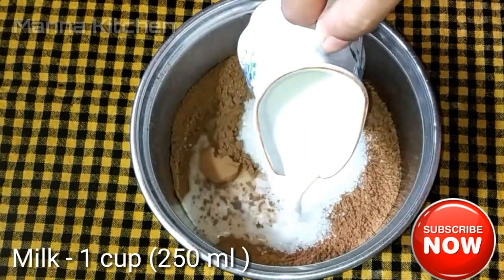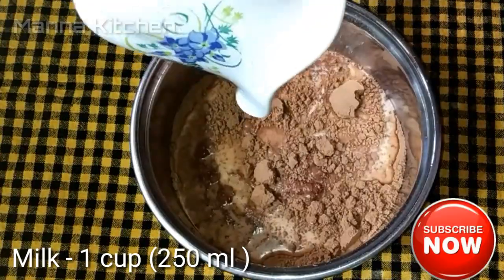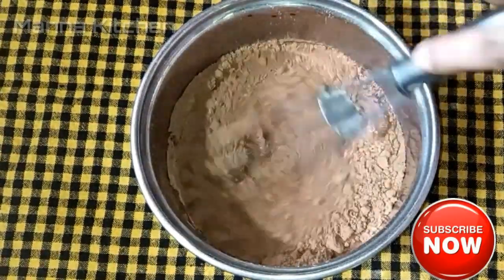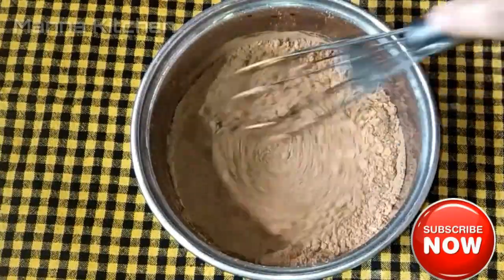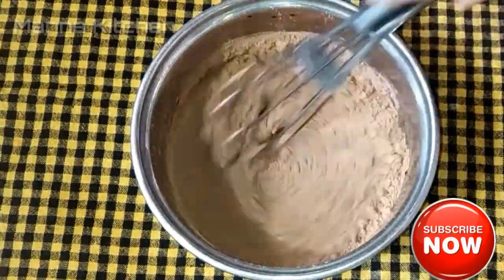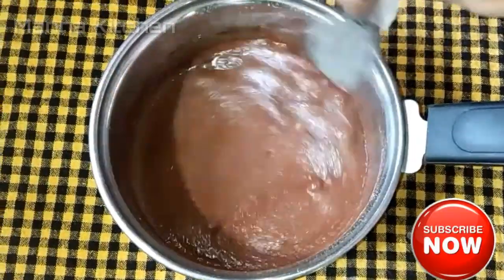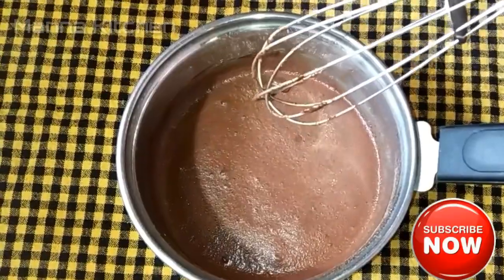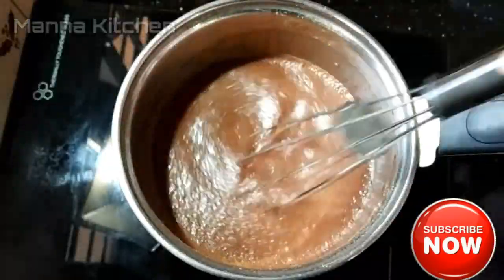Mix a cup of salt and mix it well. I'm going to mix the cocoa powder with salt. I'm going to use a low flame now.